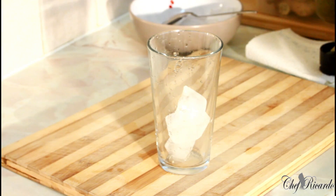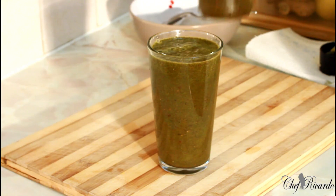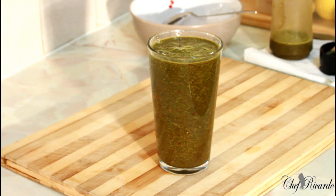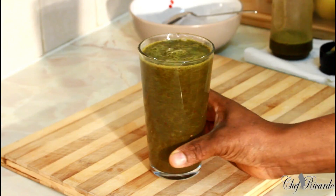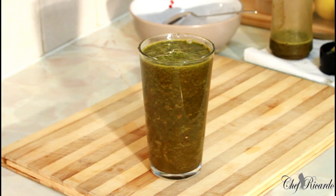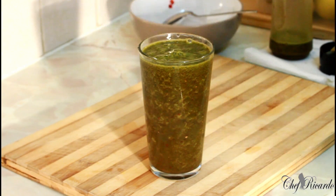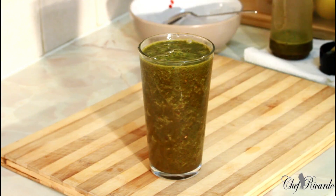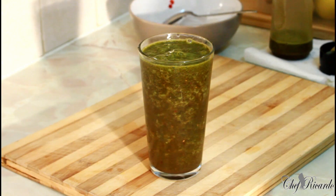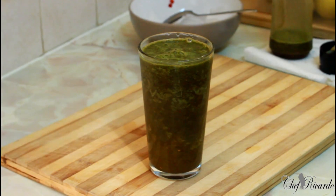We're just gonna simply pour it out like this — oh, this is nice! Drink this for five mornings straight and you'll see exactly what Chef Ricardo's Juice Bar channel is all about. Enjoy the recipe, subscribe to the channel, and leave your comments below. The ingredients are spinach, mixed fruits, ginger, and lemon — you can add some honey if you like. Enjoy and stay tuned!